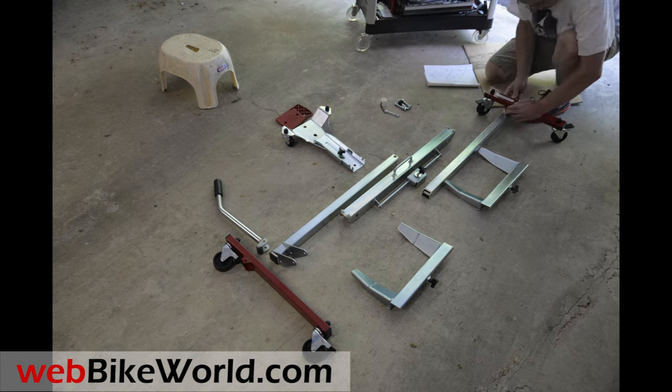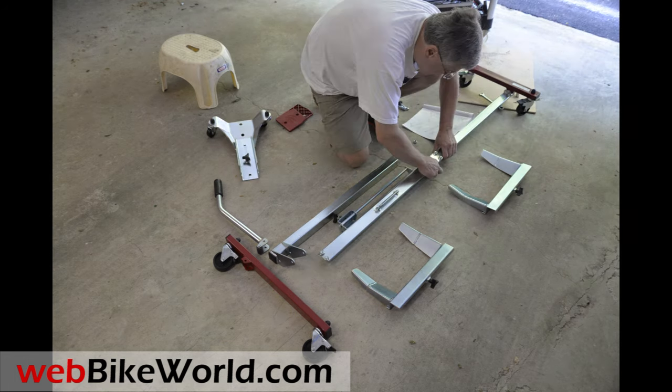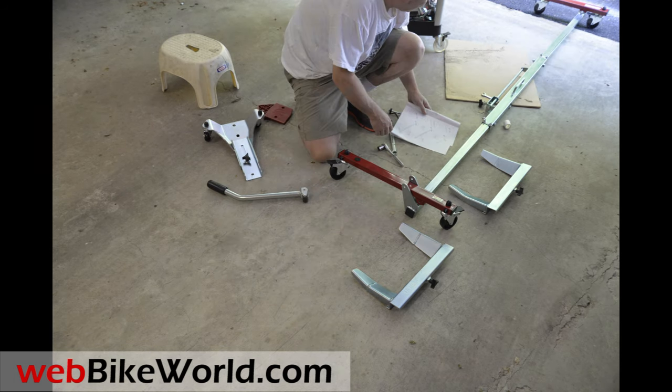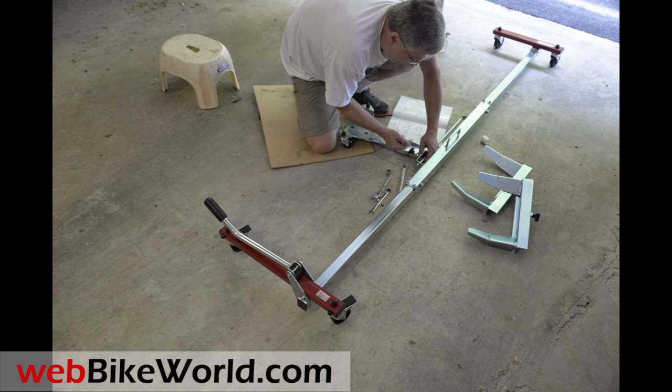The Ace Bikes U-Turn Motor Mover is a new type of motorcycle dolly. This allows you to load the bike and roll it around in the garage or the shop floor for storage. It's easy to assemble and it has several unique features compared to other motorcycle movers.